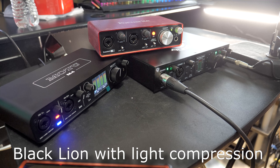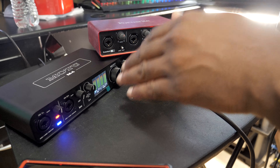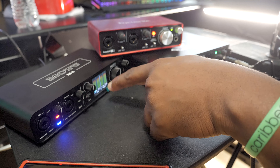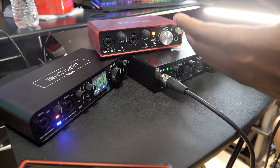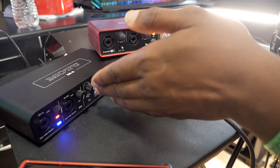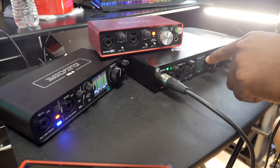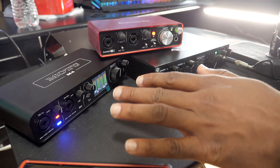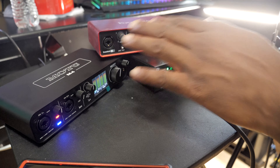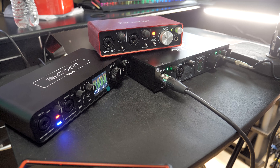There's the shootout between the three audio interfaces — drop in the comments which one you think sounded the best. Personally, to my ear, the Blackline sounded the best. The MOTU may be a touch more transparent, and for professional work that's really what you want, but the Blackline just sounds legitimately good to me. Also worth noting: the Blackline's headphone output blows both of the others out of the water easily — a lot louder and a lot clearer.